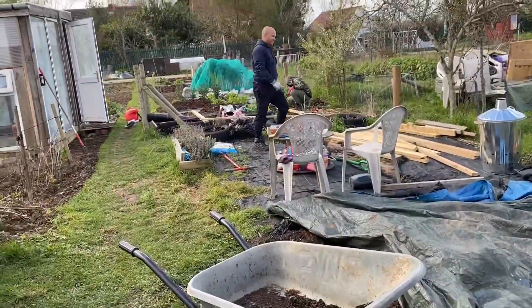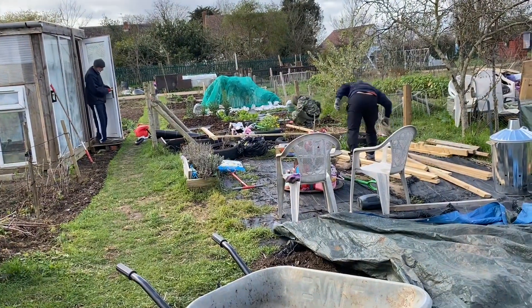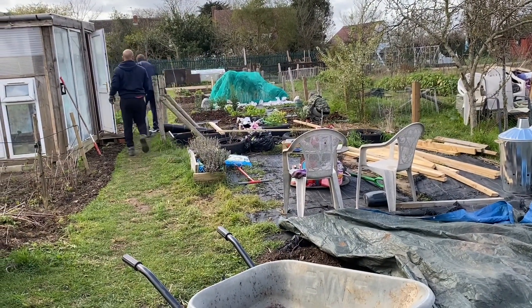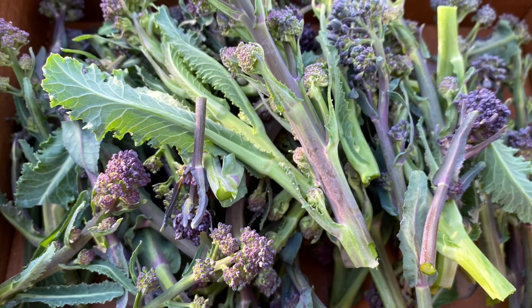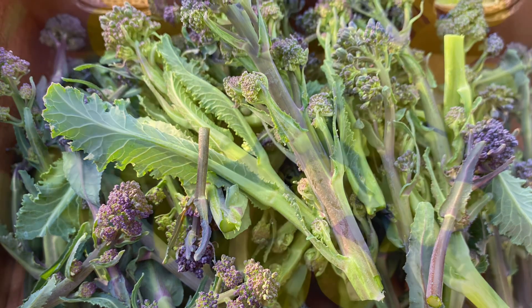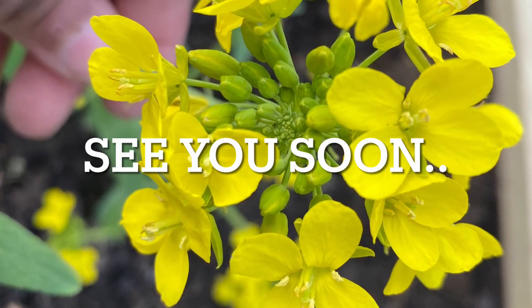That's it for the month of March — it's been busy and we still have loads of work to do. Soil preparation is almost done for all the major plots, and we have a lot of work coming up related to structures for the climbing vegetables. I hope you enjoyed this video — stay safe and see you soon with another one.